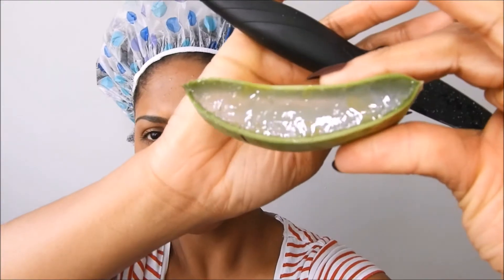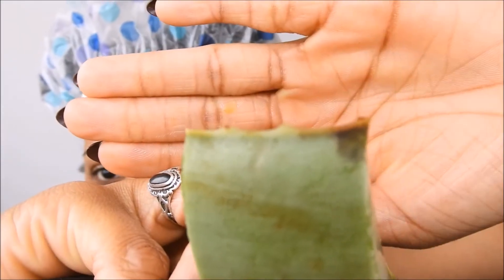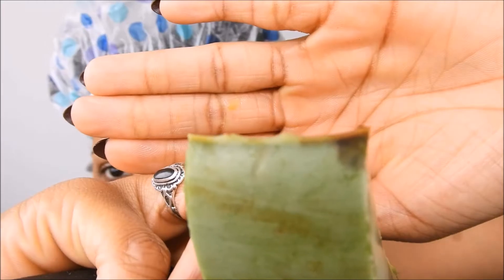So I'm gonna go ahead and cut it into two or three slices — I think I'm gonna go for three slices. You have those sharp ends, so you want to cut it as fast as possible because you don't want to waste that gel.